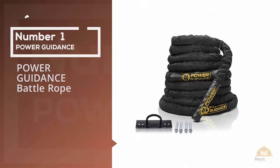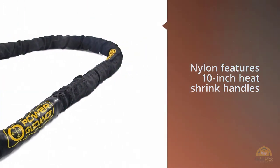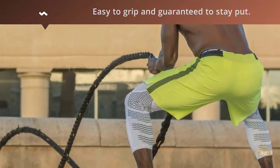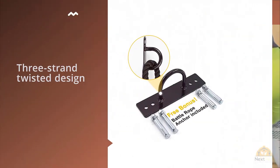Number one most popular: Power Guidance Battle Rope. The Power Guidance nylon features 10-inch shrink handles that are easy to grip and guaranteed to stay put. Its three-strand twisted design has a high tensile strength, and the cover makes it suitable for outdoor workouts. It's easy to hold on to, heavy, and feels really durable.